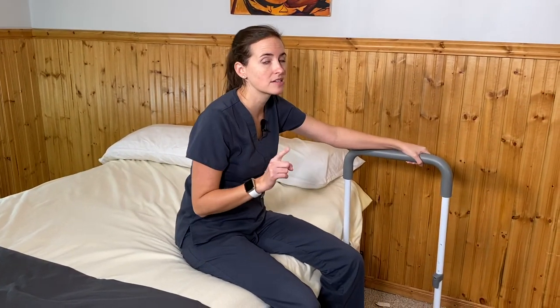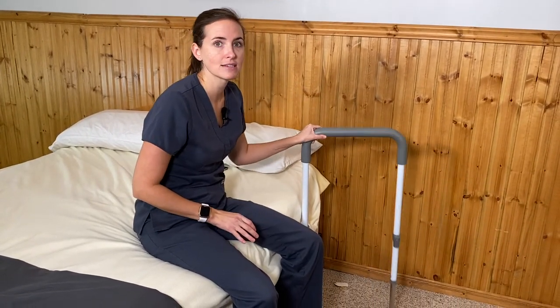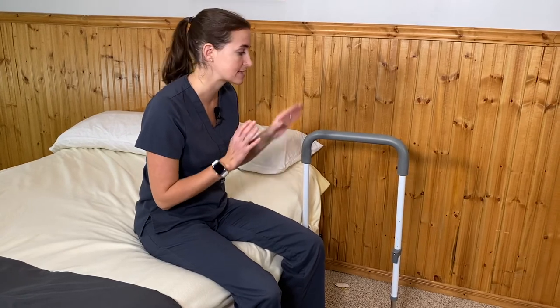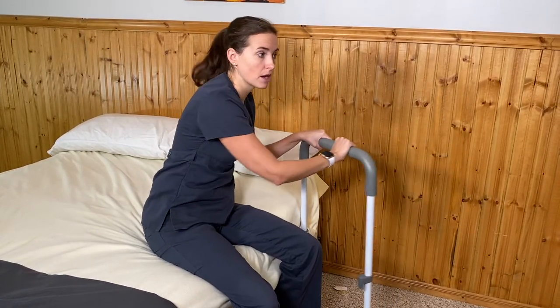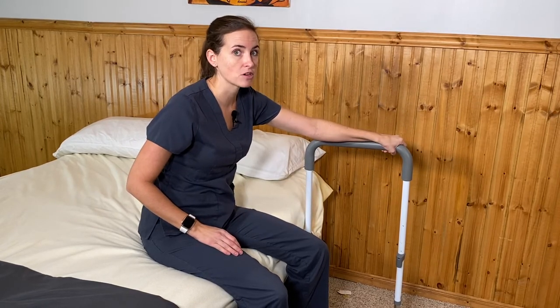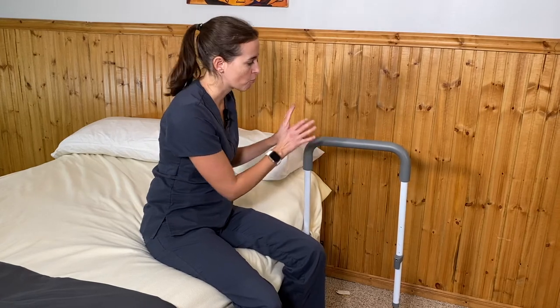Here's my warning: I like this product, but I don't love it. It does not lock in place once it's swung open, so it can wiggle around and move. If you're somebody who really needs a lot of stabilizing when standing, be aware that when you grab this in the open position, it might move on you. If you're a caregiver helping somebody with this type of bed rail, you may need to provide a stabilizing force on the rail so it doesn't swing around.